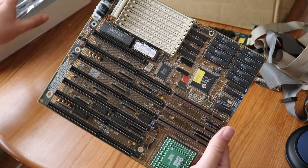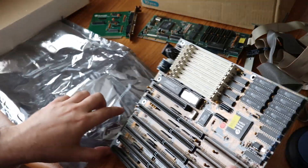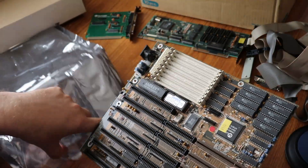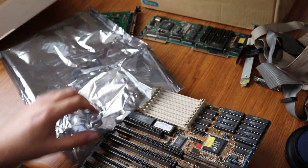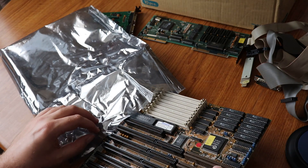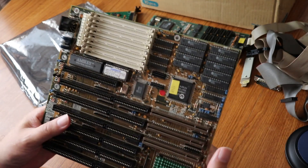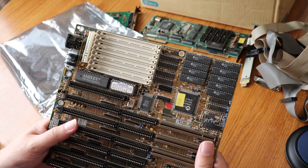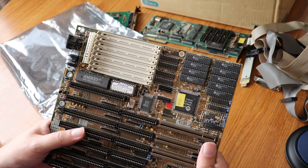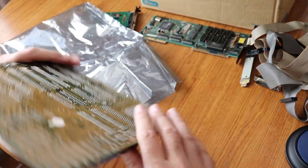This is my 486 DX40 — it used to have a turbo button on it as well. There goes the box — it's all gone wrong, the box has fallen on the floor and something else has fallen out. I'm off to do my next video and I think I'm going to do a retro run of Doom just to kind of finish off this little piece.